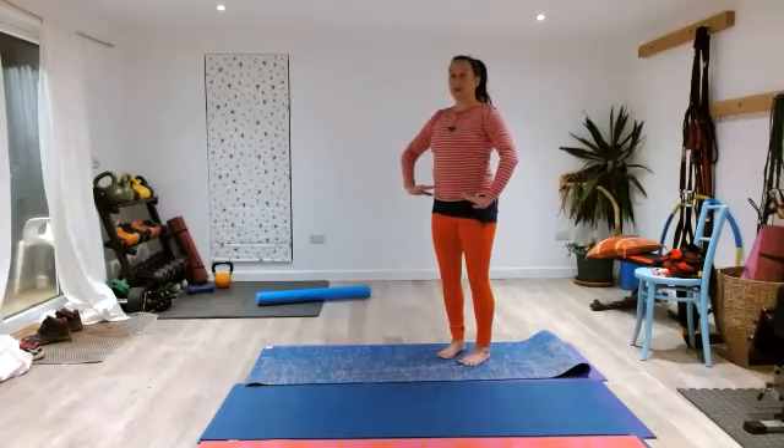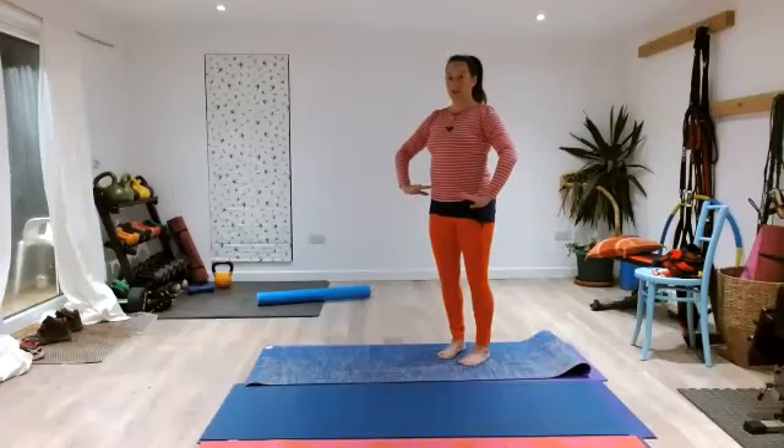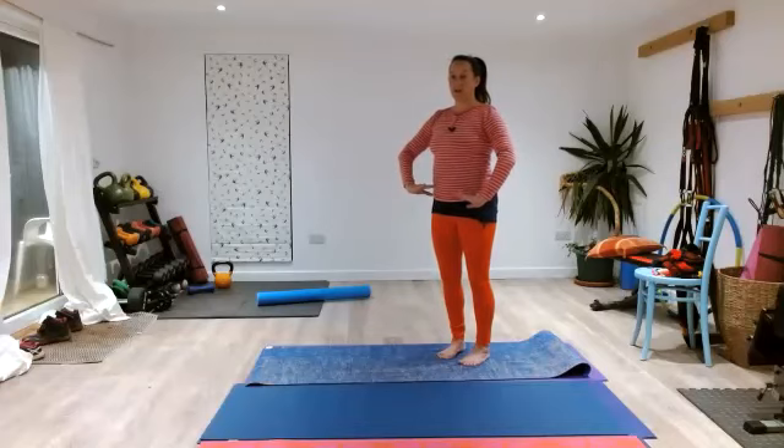Three breaths here in an apnea, then we're going to move up to second position with arms and third. Ready to inhale — in two three, out five four three two one.